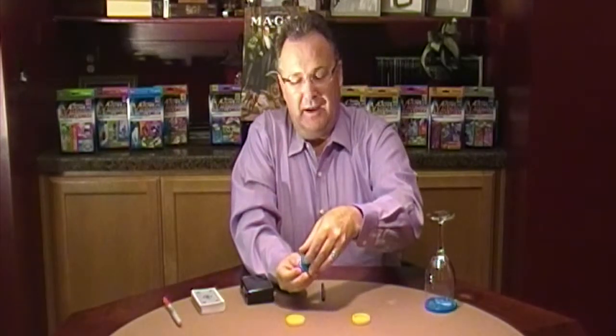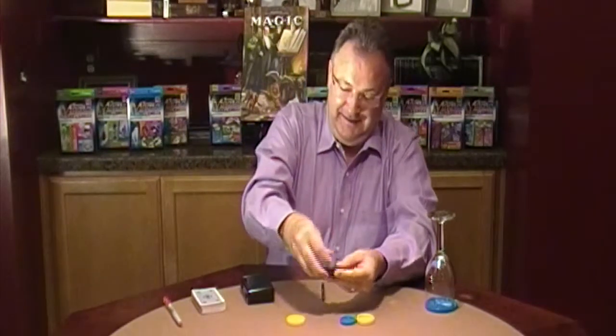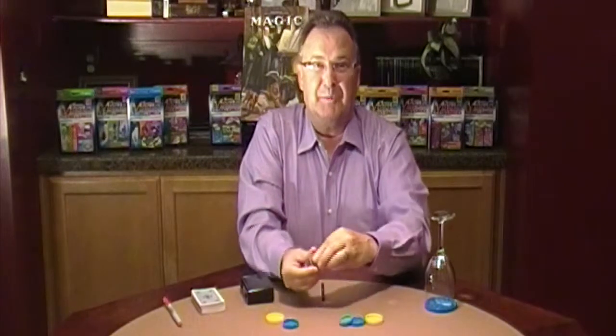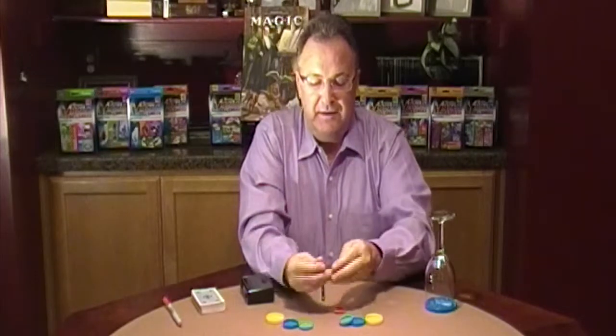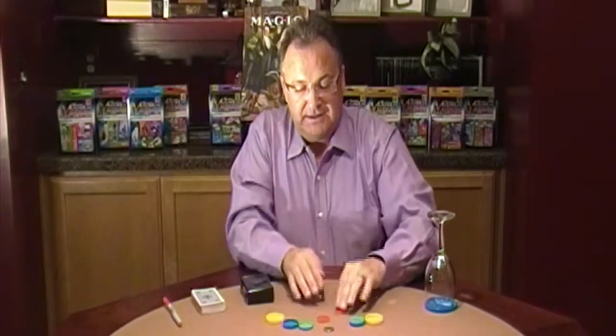If they open the box, they'll find their quarter or another box. If you open that box, you'll find another box. And finally, if you open the last box, they find their quarter with their initials on the face. That's the coin nest.